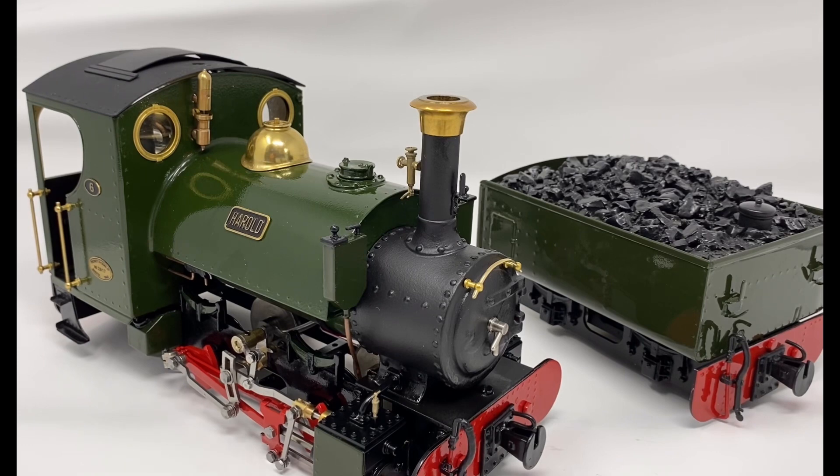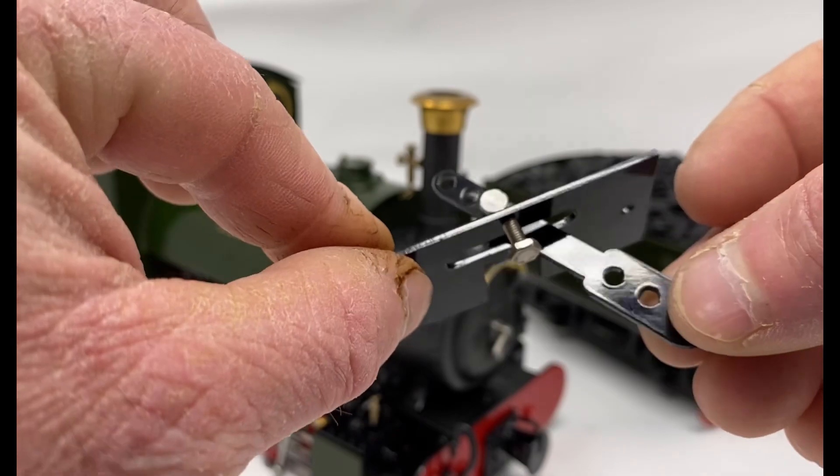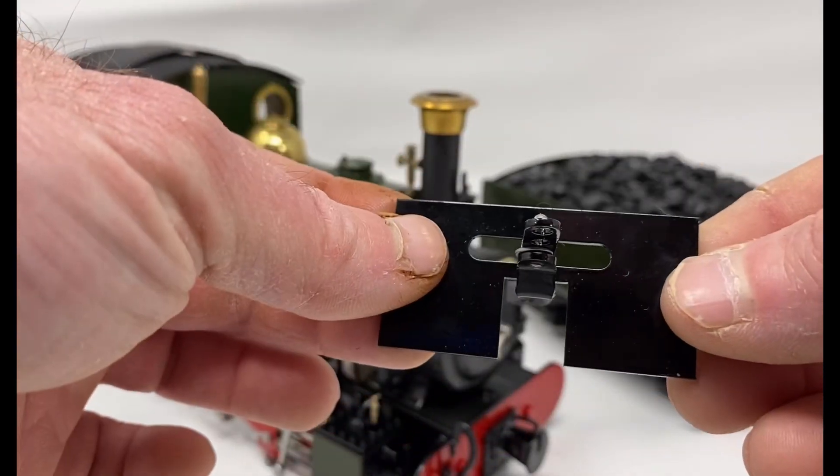In this video I will be showing how I convert my Roundhouse KT to run a tender. Roundhouse KTs in kit form or built from the factory don't come with a tender, but I get the idea of occasionally running with a tender, and it is very easy to do with the drawbar and drag beam from Roundhouse, which I will post a part number on screen.